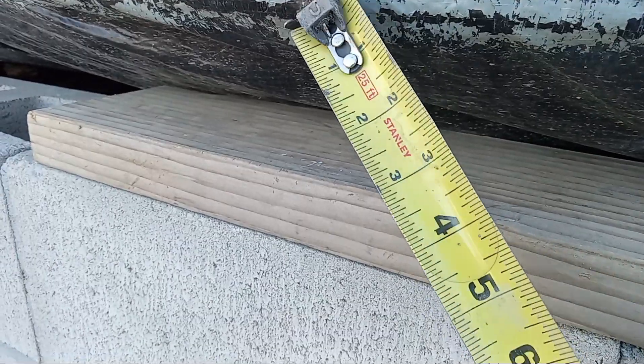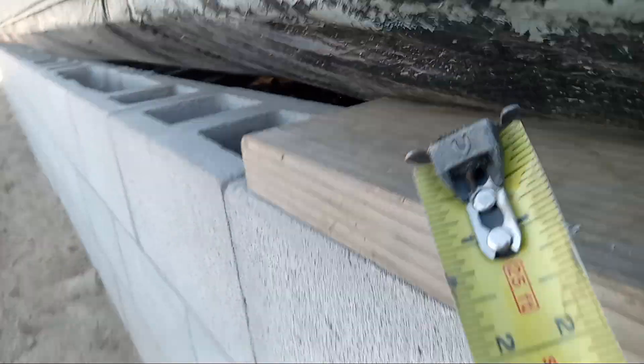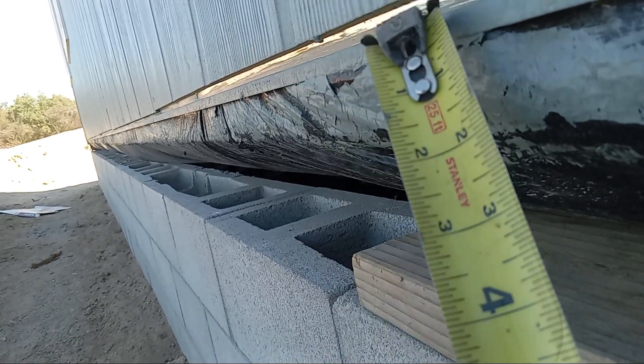You said that we're putting on a shear panel here, but if we put on a shear panel — oh no, we're doing a belly band.